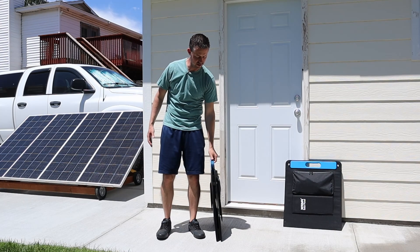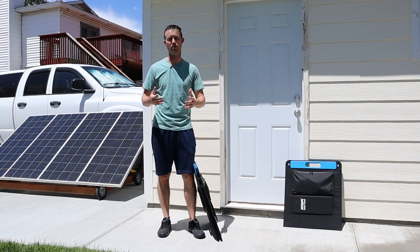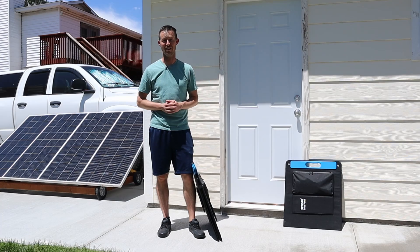Now this is a quad fold design so it's basically double the size of that one, but how does it do on actual power? So in this video we'll be testing each one of these panels to see how they perform. Let's stop wasting time and jump right into the testing.